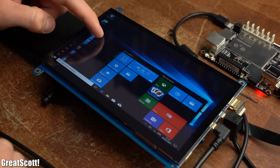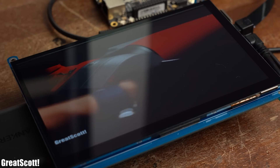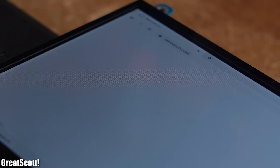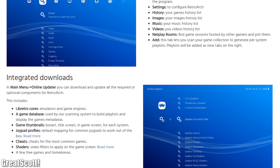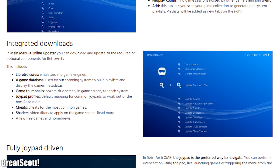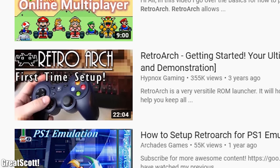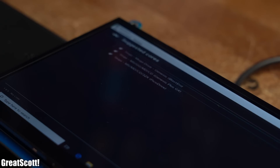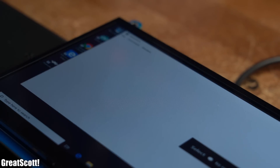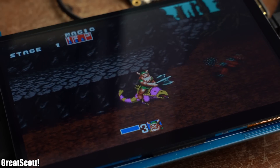After confirming that all functions of Windows 10 worked flawlessly — including watching some of my own videos — I went to the RetroArch website, which is the software I'll be using for the retro gaming aspects. I won't go into detail on how to set up this software because there are already enough videos about that topic. But once you're done with setup, you can use a keyboard to play retro games like Golden Axe.